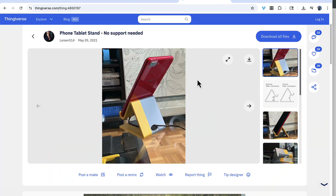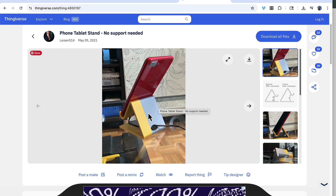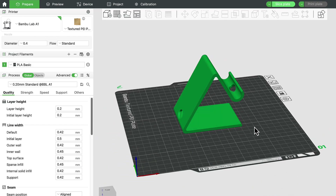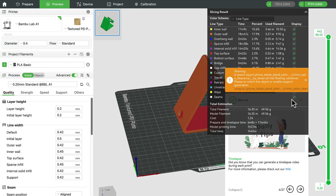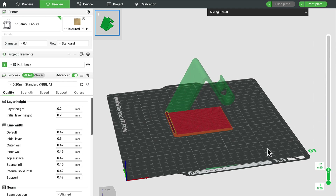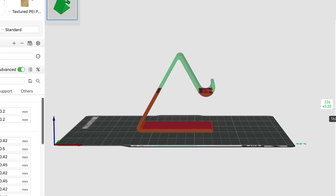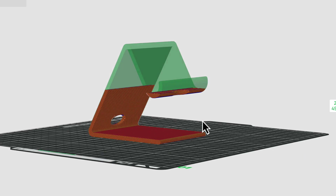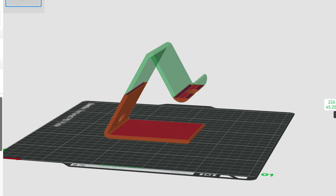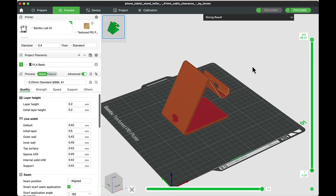Here's a phone stand I found on Thingiverse that I want to print. When I open it in my slicer, I click 'slice plate' and get an orange warning message that it has floating elements. If I drag through the layers, I can see there's a section with nothing underneath it to hold it up — when it tries to print, it's just going to fall down to the bottom and make a mess.